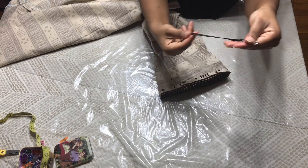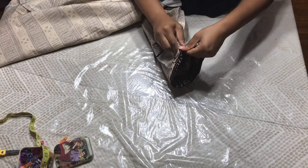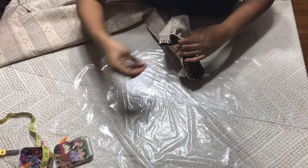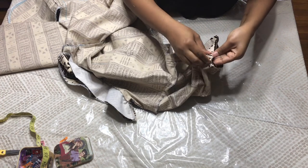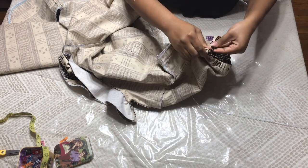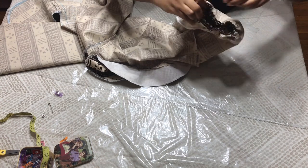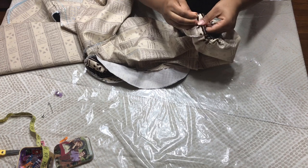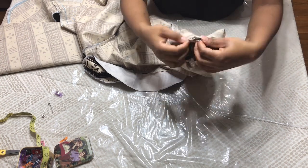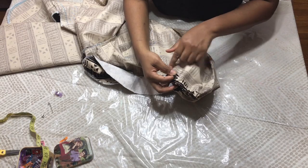I went ahead and sewed the end of my sleeve. Now I'm going to take my safety pin and insert it inside, threading all the way around to get those gathers. I put my elastic in — I said zipper by mistake, I meant elastic! Now I'm going to take it to my sewing machine, close this up, and then finish the seam that I left open.